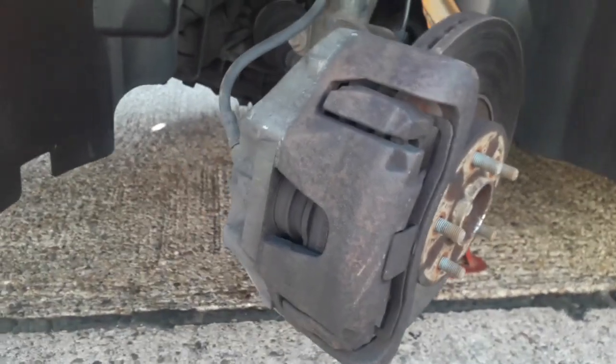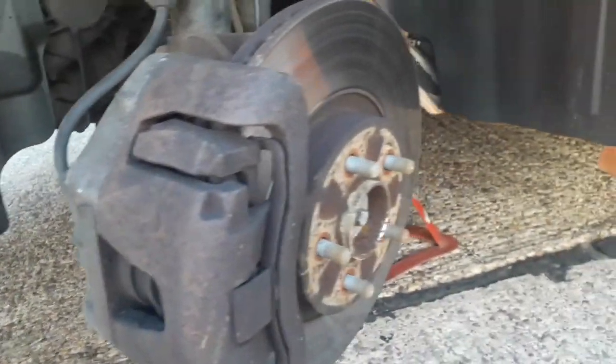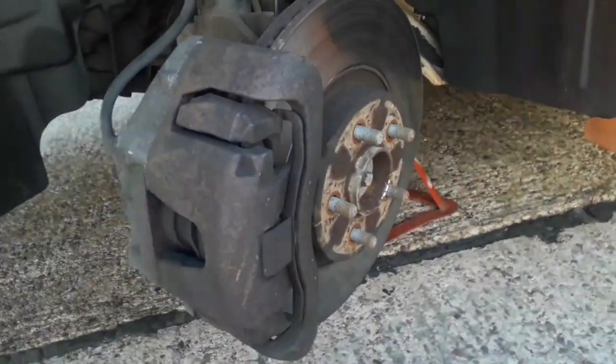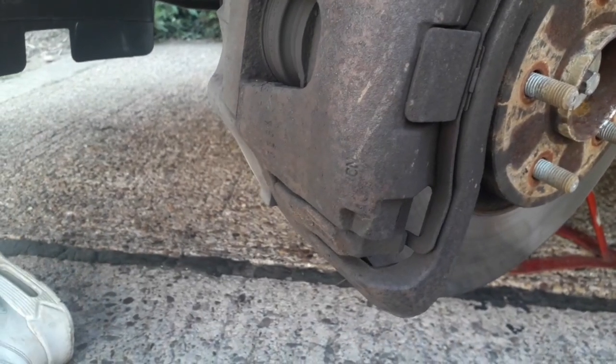I'm going to wire brush these, clean them up, and then let them dry for a couple of hours. Hopefully that'll be enough — if not I'll have to leave it a bit longer, but for you guys it'll just be a couple of seconds in the clip. I'm going to start on the passenger side. I've turned the wheel around to give me a bit more access to the back of the caliper, wire brush it all up, clean it all down, then jump onto the driver's side while this one dries.